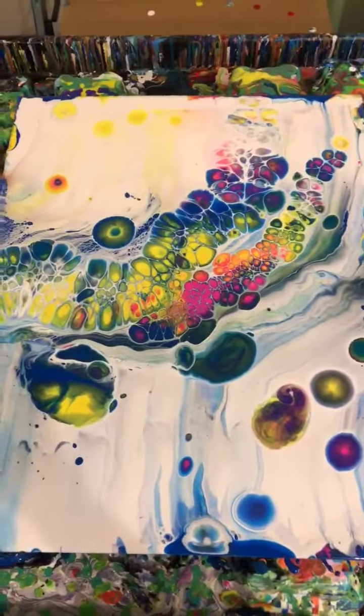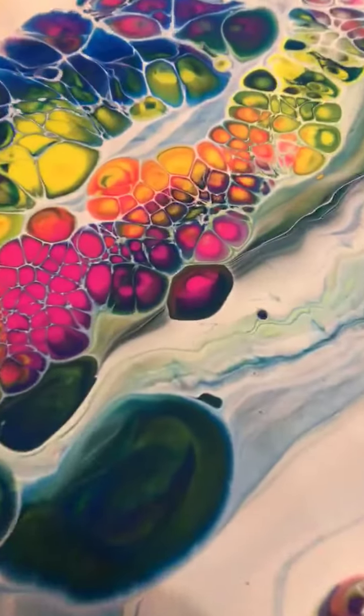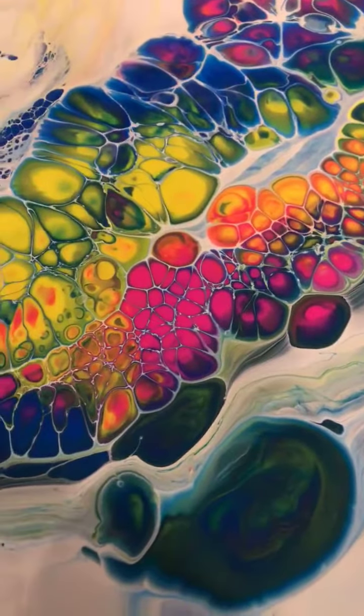Well this is what the whole thing looks like. Those are some luscious colors.